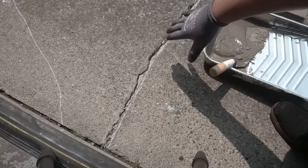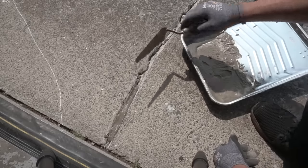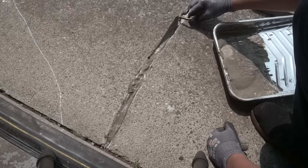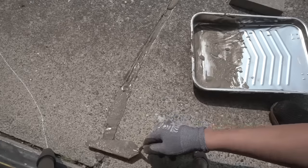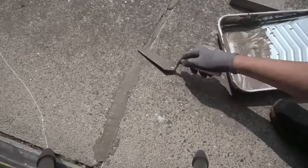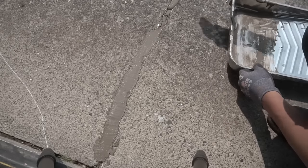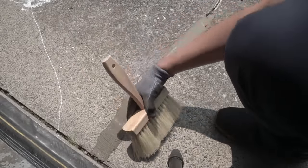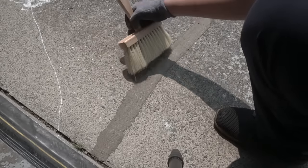I'll do half of the repair using Quikrete and the other half using the Pro Select. I'll skim it over with my trowel to level it out. Then I'm going to take my little mason brush and go over it like this, just to give it a little bit of texture, and brush out the edges a little bit.